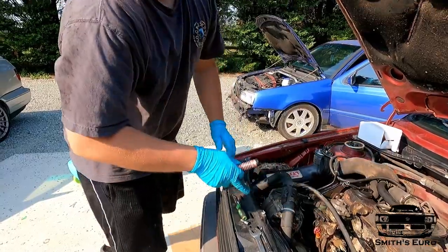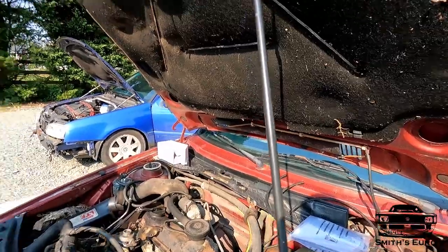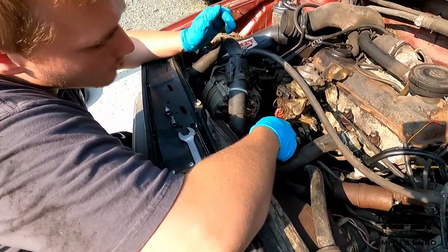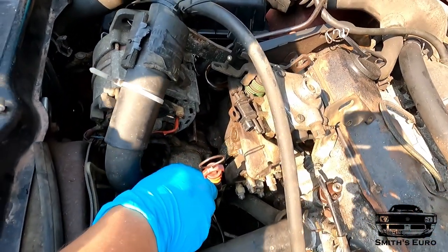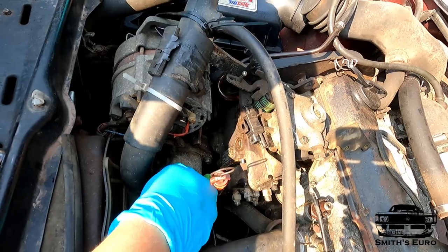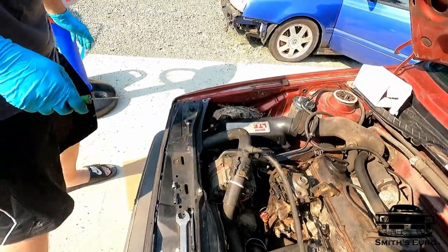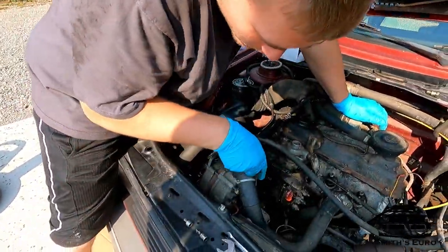Hopefully this works because you only get one o-ring in that kit and you also have to wait days to get it. So hopefully it'll work. This o-ring is already hard as a rock — you can tell — and it does not want to come out. You've got to ensure it comes all the way out, otherwise you'll have a real bad time putting the new one on. Sucks, hurts your back, all that.